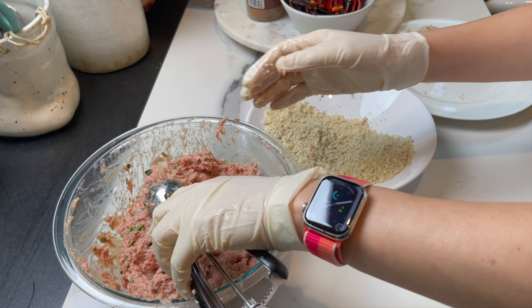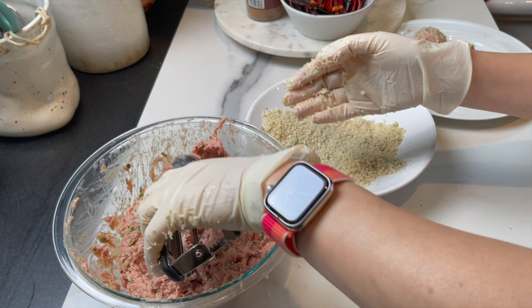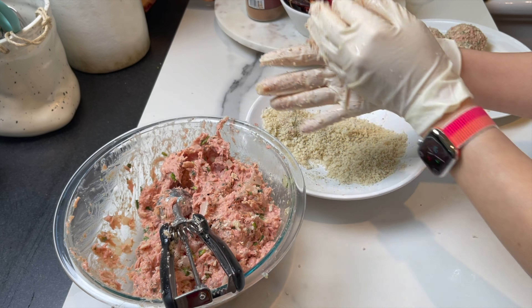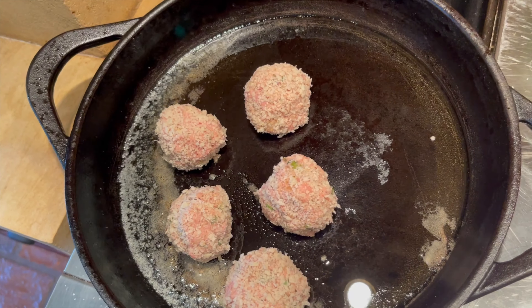I leave all the amounts and ingredients in the description box below, so check it out. If you haven't subscribed yet, please do so, and follow me on social media — links are in the description box below. I finish the whole batch and then sear them in a cast iron pan on high heat on all sides, just to get a little bit of color.